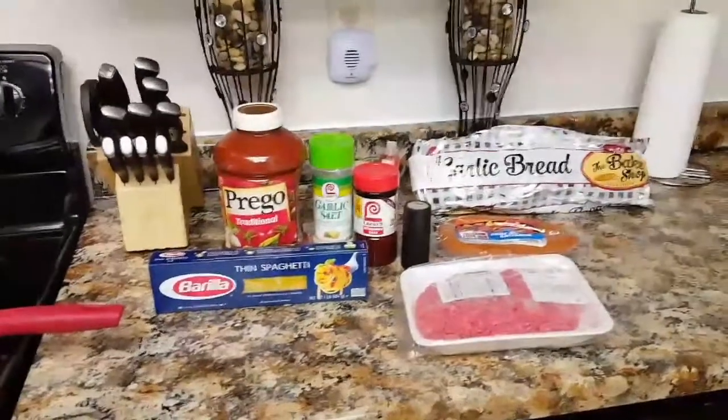Now we're just going to go ahead and start to break that up, and I'm going to turn my eye down a little bit. I don't have my sidekick with me — she's upstairs, she was supposed to be down here helping me. My water is boiling, so I'm going to go ahead and add in my noodles and let them cook until they are al dente.